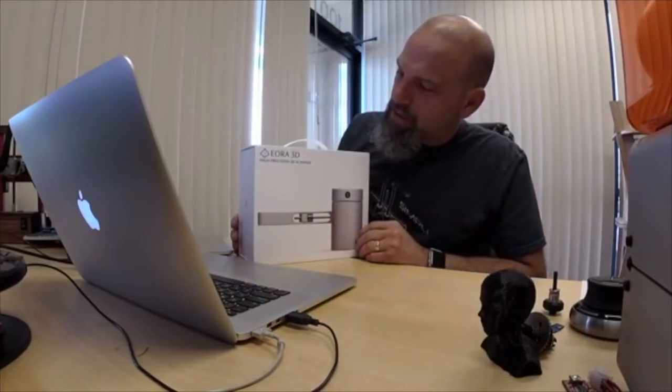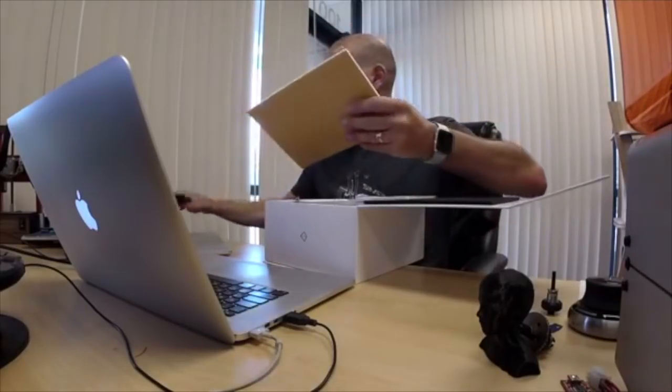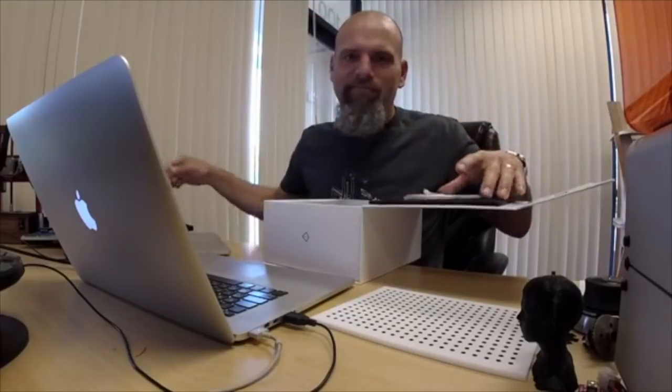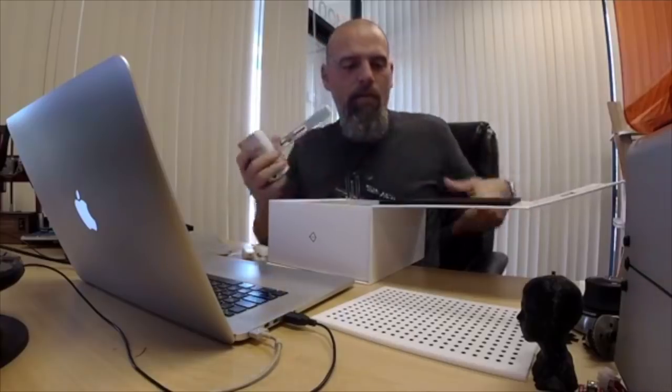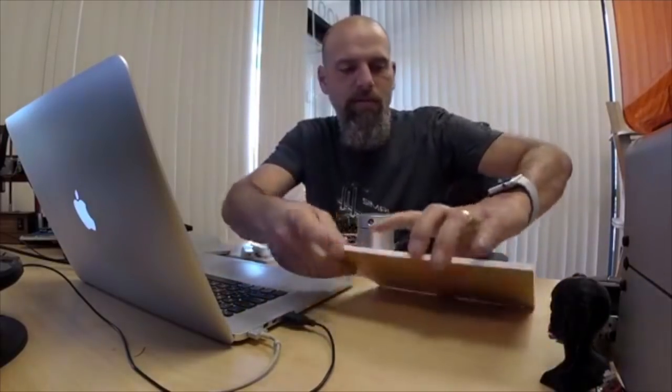Let me show you a few 3D scanners. I got the Eora 3D — it was a Kickstarter. I actually have three scanners in here. 3D scanning all kind of sucks honestly. I've backed several Kickstarters for 3D scanning and this Eora 3D is the most recent. It uses a laser that brushes across the subject and captures that with the cell phone. The specs claim more accuracy than other scanners I've seen, though the models I've seen online are about as bad as everything else.